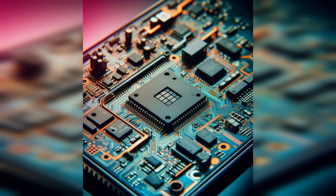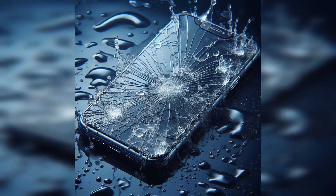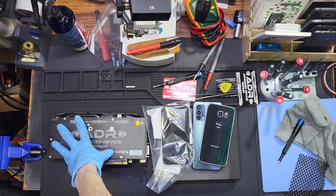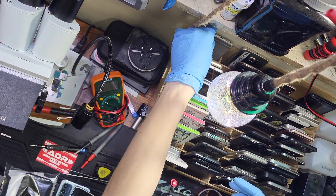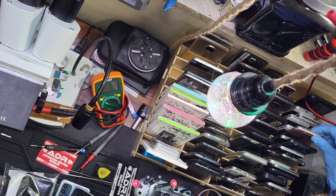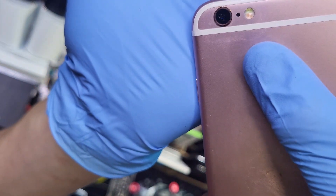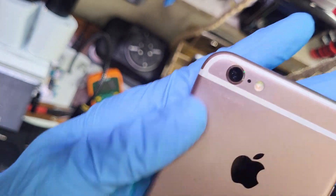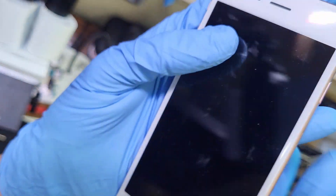I've seen nearly perfect, pristine-looking logic boards that seem completely undamaged come in for water damage repairs. And I've also seen logic boards that look like they've been smoking meth. Here's a water-damaged device — you can tell the seal has been compromised because there's crust and dirt and residue underneath the camera lens. Fog or crust on the inside of the camera lens tends to be an indicator of liquid damage or an improperly sealed device.